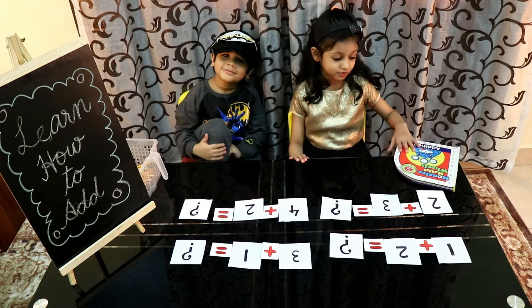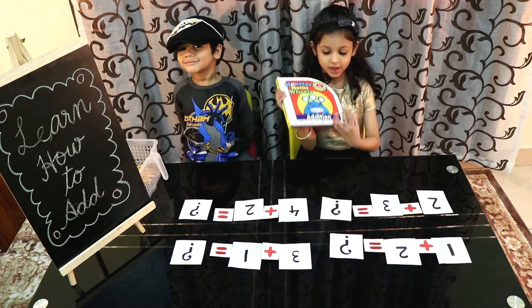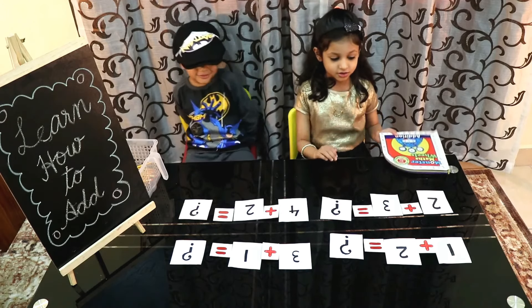Hello friends, today we will learn addition. Let's get started.